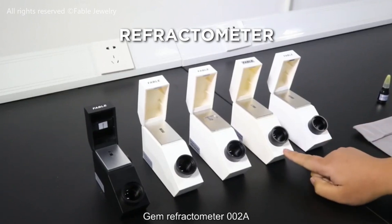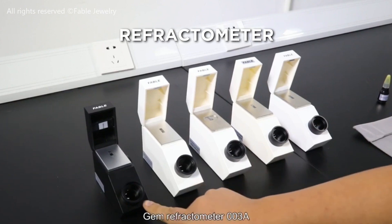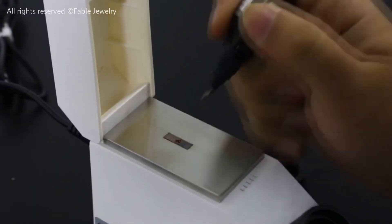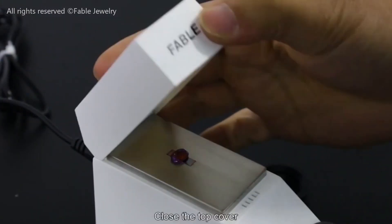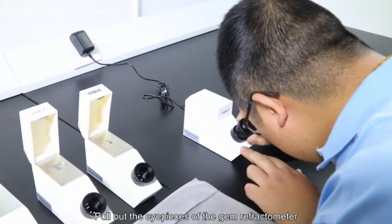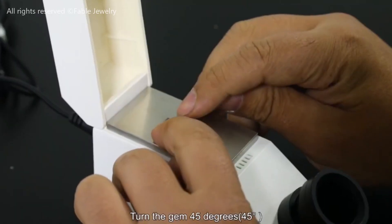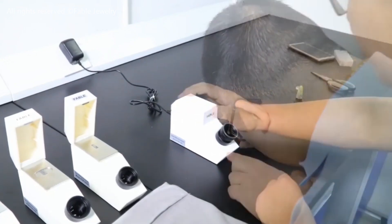The refractometer. Another foundational tool is the refractometer. It measures a gem's refractive index — how much it bends light — and this is one of the most reliable ways to identify a stone. Every gemstone has a unique refractive index, making this a powerful identification tool. It's how gemologists can often tell a real diamond from a simulant, or differentiate between similar-looking colored stones. It's like a fingerprint for light.